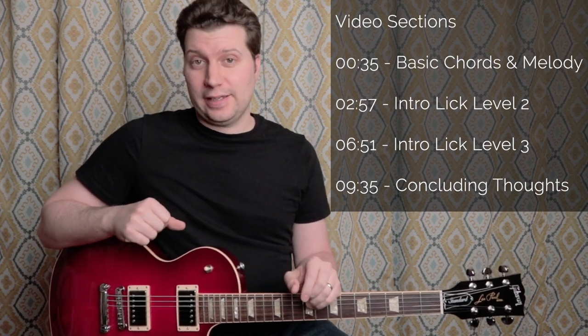Hey, thanks a lot for joining me in this lesson. We're going to take a quick look at the opening lick to Bus Stop by the Hollies. This lesson is by request and I'm going to take you through just the basic melody of the introduction lick, then build on it with two versions that lay the foundation with the chords underneath, eventually helping you to play the full lick.